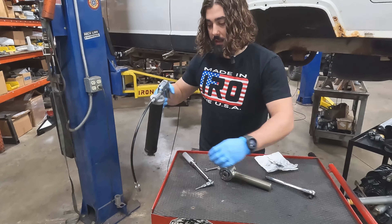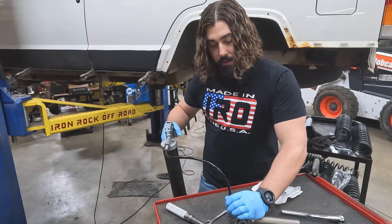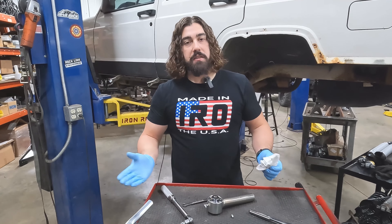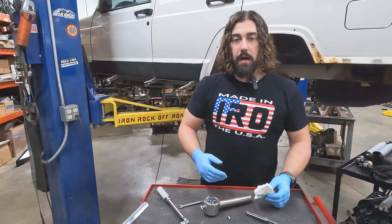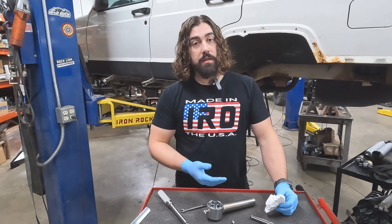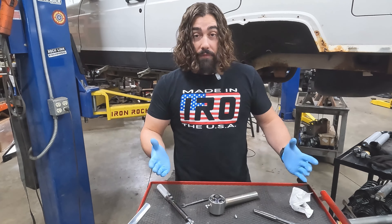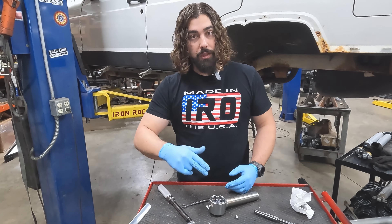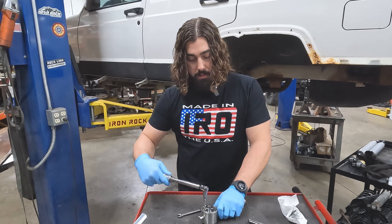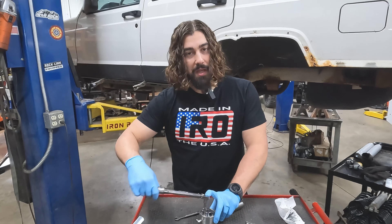Go ahead and slap some grease in there. With it being a tighter clearance joint, don't be surprised if you're not getting a lot in there — that's completely normal. We don't have a specification on the grease; whatever you've got in the gun is fine. If it's a thinner grease you'll probably get more pumps in, if it's thicker you might not get as much. Whatever you get in there is fine. It's been five minutes, so we'll go ahead and do that final pass and we'll be all set. Should be ready for install on your project. Thanks for stopping by.